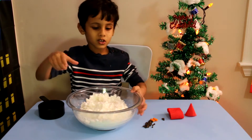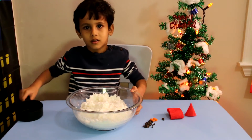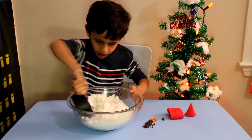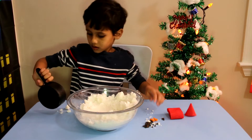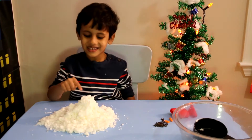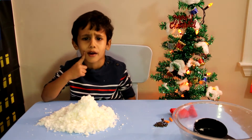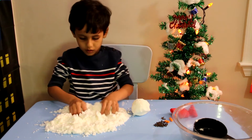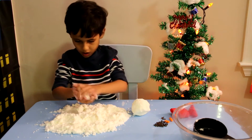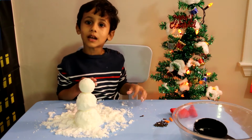We're gonna dig the snow out. Let's do it! Look, the snow is ready. We're gonna make a snowman. Oh! Yay, the snowman is ready.